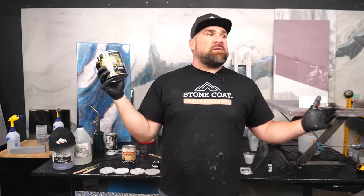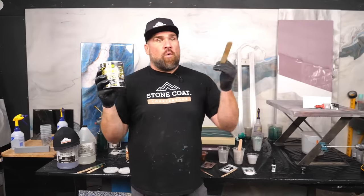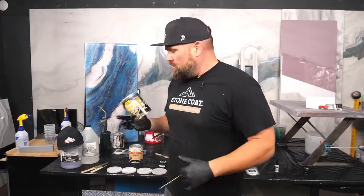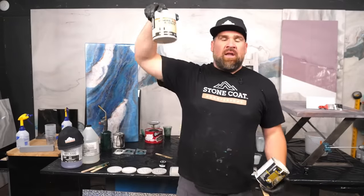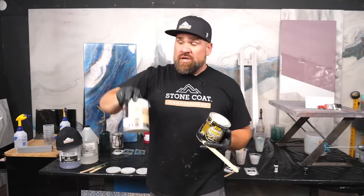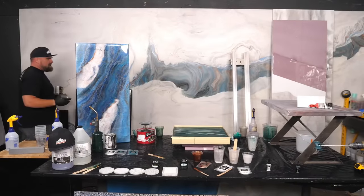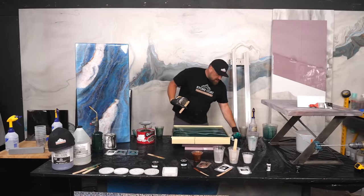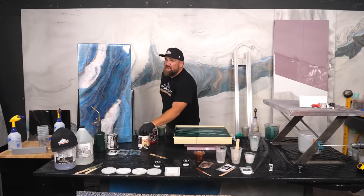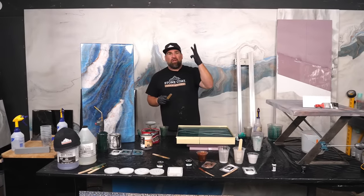Rustoleum hit us up — we were one of the biggest distributors of XIM. They said 'thanks for your business, we're not going to be able to sell this to you for about nine months, we have a supply chain issue.' So what did we do? We developed our own bonding primer. I tested it side by side, it's legendary. Rhonda tested it side by side and agrees — this will stand right next to Rustoleum's XIM. So XIM, see ya in the trash — we're sticking with Stone Coat's bonding primer.